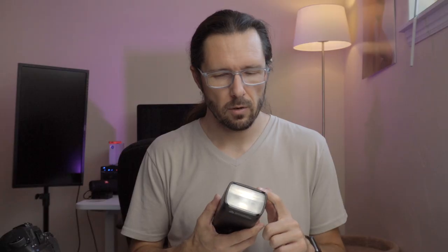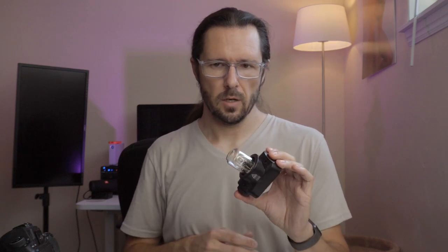But if you just need the extra power — like I did on that day because I was shooting in direct sunlight around 1 p.m. and was shooting at full power on the AD200 Pro — having the extra bit of power from the Fresnel head was really helpful. But if you don't need all the power and you're not shooting in direct sunlight, I really recommend going with the bare bulb.